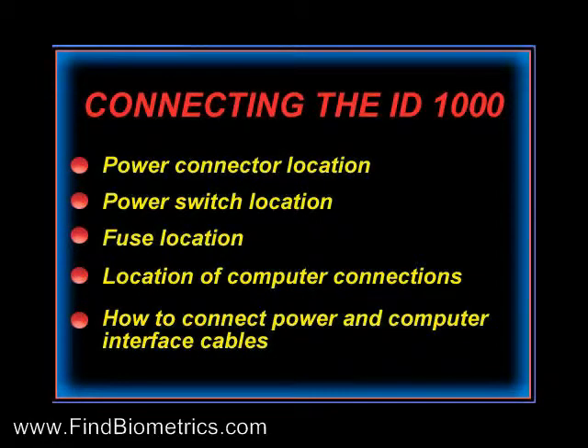In this section, you will learn the locations of the power connector, power switch, fuse, and computer interface connections. You will also learn how to connect the power supply and computer interface cable to the unit.